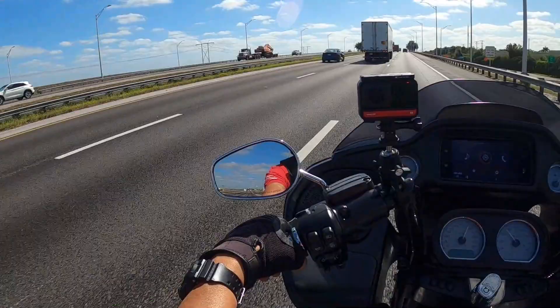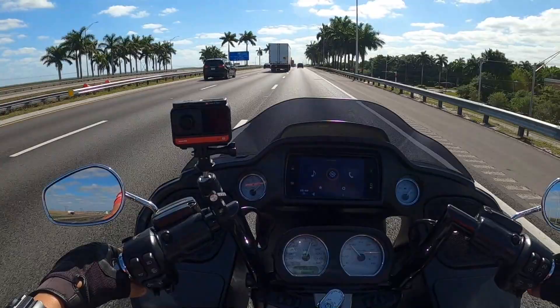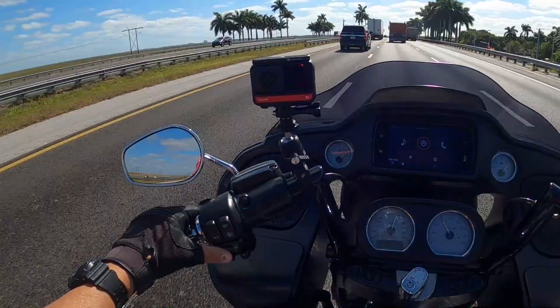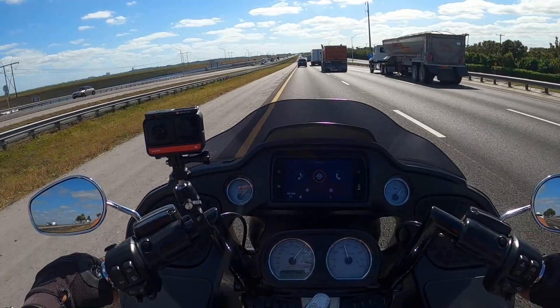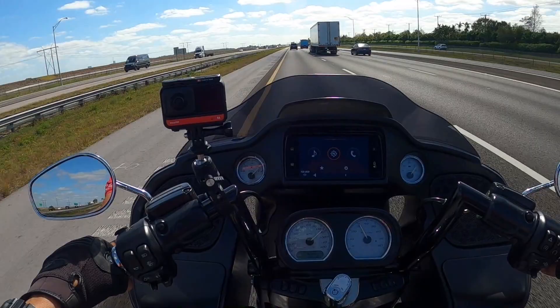I've got to get from behind this truck, man. That thing is spitting up gravel at me. I think it's that dump truck up there. Woo! That hurts, man. What the hell? Ow, ow, ow, ow, ow. It's this one right here.